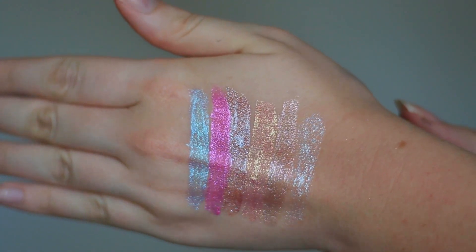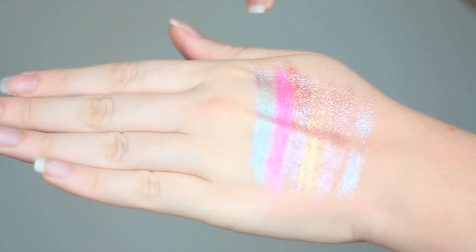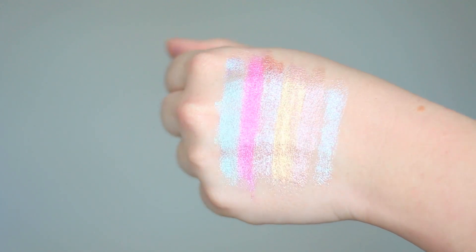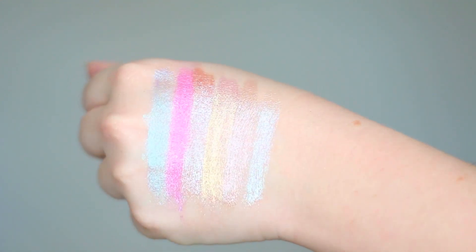They are a matte, glittery, liquid lipstick type thing — they're not quite as heavy as a liquid lipstick, they're very thin. When you take them out of the tube they feel kind of watery when you put them on your lips, watery with like curds — this sounds really gross, but it kind of has that curdy feel as you're putting them on. You kind of smooth it out with the applicator and then they dry completely matte.